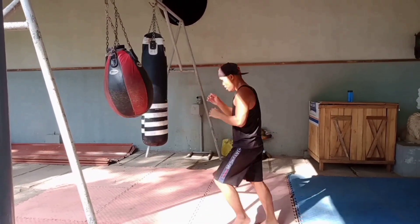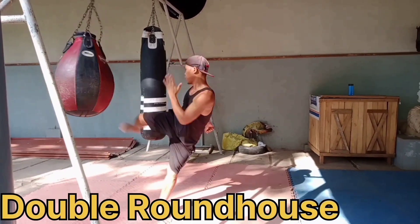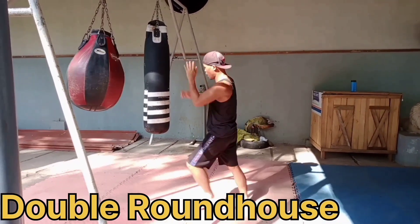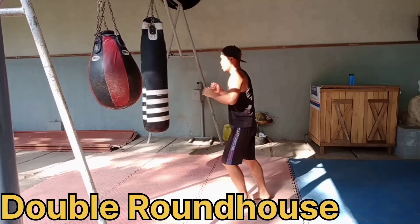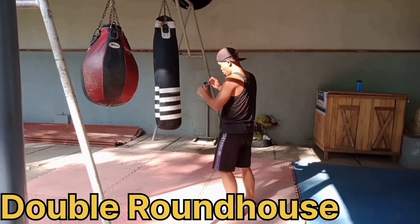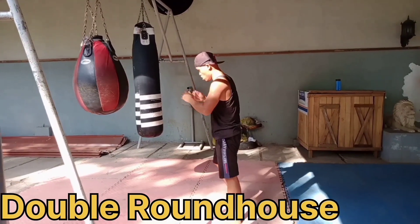Round five is the double roundhouse. Teep, double roundhouse. Double roundhouse. You need to have power — the speed and the drive — double roundhouse, okay?